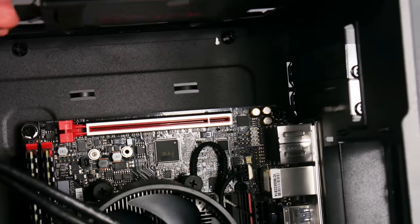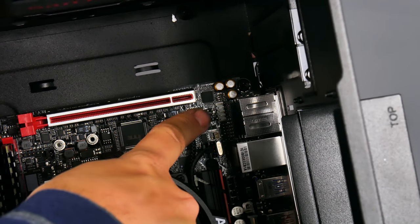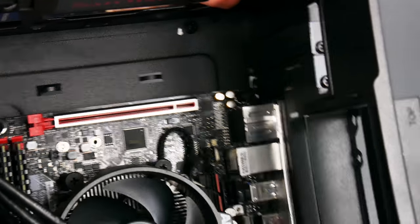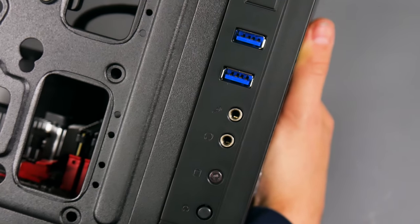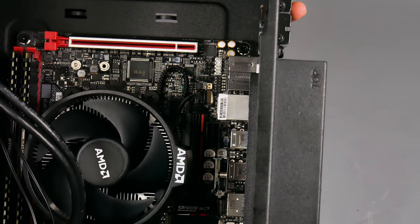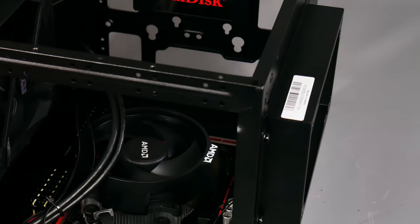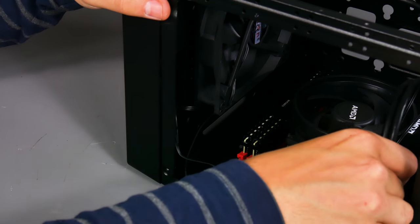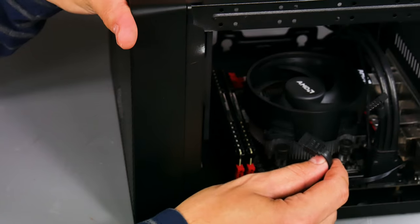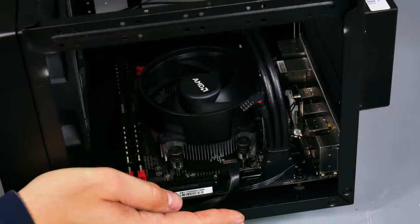Another connection is the front audio header - the white port on the back of the case - which connects to the audio jacks on the front of the case. I personally use a USB headset so I don't connect it, but if you want front audio, that cable is at the front of the case. Finally, the SATA cable connects to one of the SATA ports, and everything is now connected and ready to go.